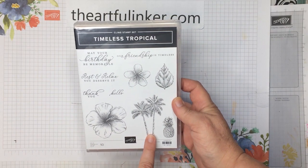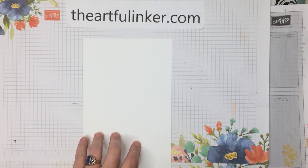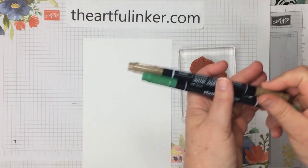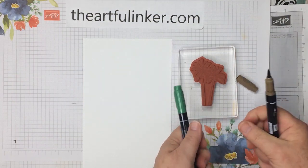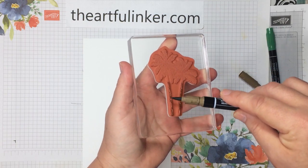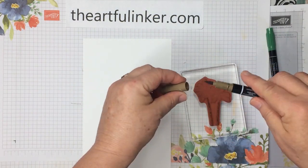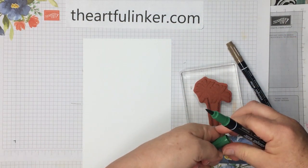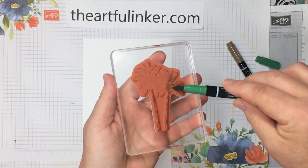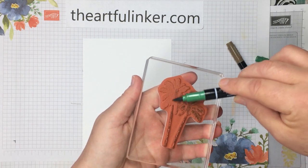Next we're going to use the Timeless Tropical stamp set. I want to stamp a couple of things that I'm going to cut out with the In the Tropics dies to add to my page. First are my palm trees, and I'm going to ink them with my Stampin' Write markers because I want them to have brown trunks and green tops. I'm using the side of my brush tip to be kind to my marker. The first color was soft suede, and now let's grab the brush tip on my Garden Green and color across all this lovely palm frond detail.